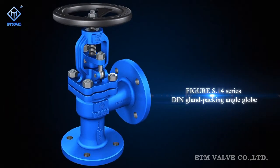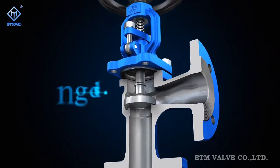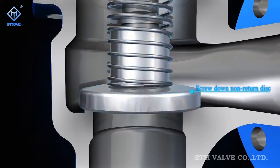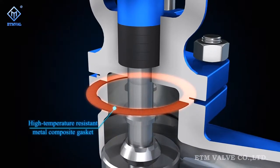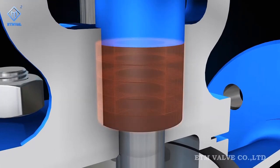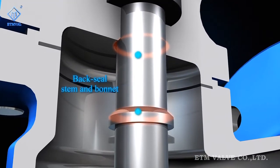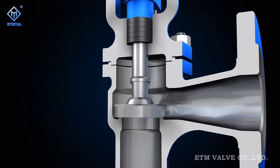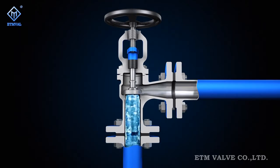Figure S14 series gland packing angle globe valves are available in multiple disc sealing options including rolling disc, split collar disc, stop and check disc, and double disc. The intermediate gasket is made of high temperature resistant metal composite, and the gland packing is also of high temperature and wear resistant composite. Both the stem and bonnet are designed with a back seal feature, which collaborates with the gland packing to form a double sealing effect when the valve is opened, providing stem zero leakage and ensuring valve reliability in sealing.